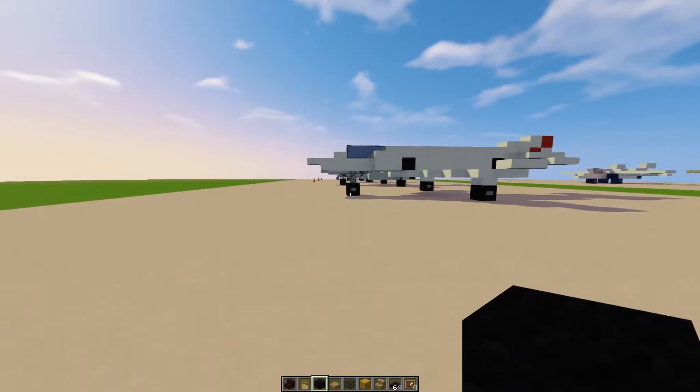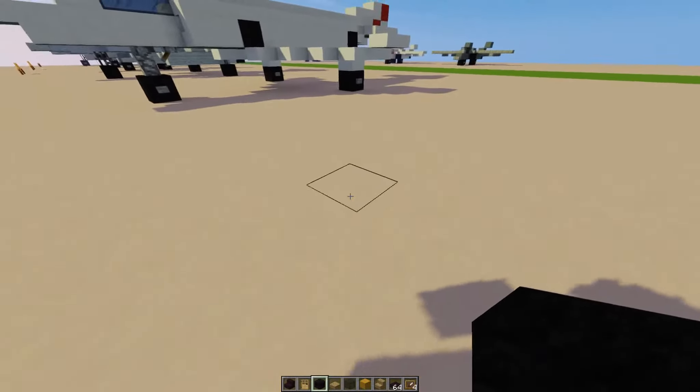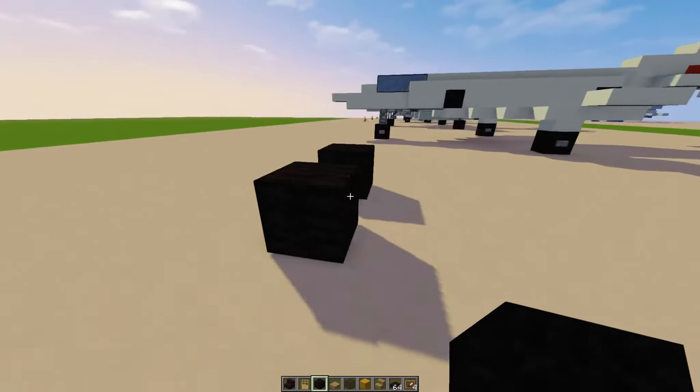Hey, it's Crafty Fox here, and I'm going to be showing you how to make the school bus — the American school bus.